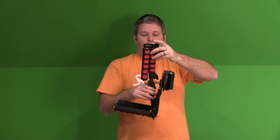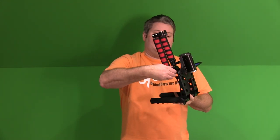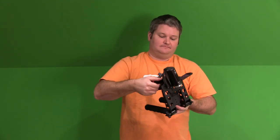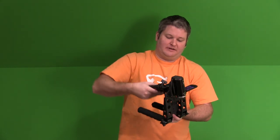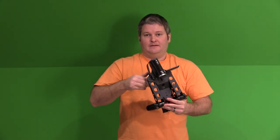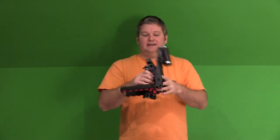And maybe you don't want to use the shoulder portion at all. So what you can do in that case is utilize this other piece right here and just put that down. You can even position it the correct way and completely get that out of the way. So now I don't even have any shoulder piece — I'm just holding it in my hand like that. So from a customization perspective, it's very nice.